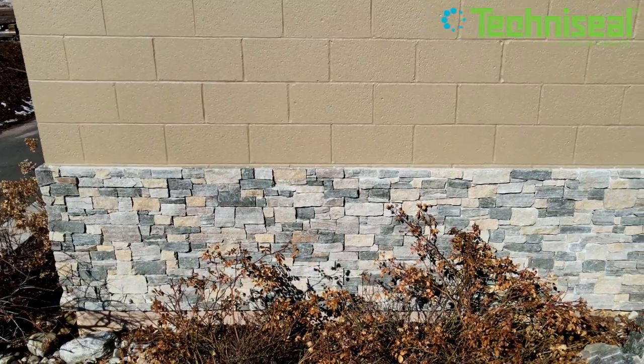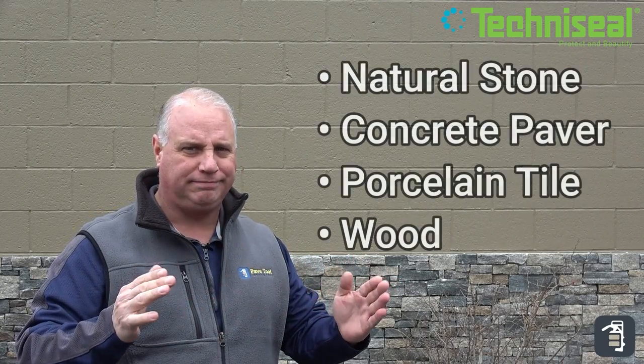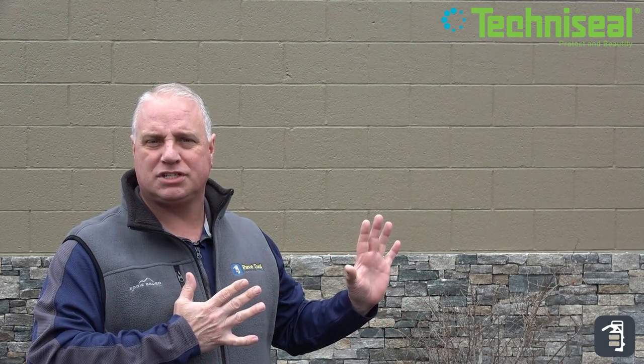This is an awesome product, and as you can see behind me, we used it on our own building. Sticky Stone simply adheres and applies to a veneer stone. It'll stick to nearly any material other than some of your plastics. You can veneer stones such as this on a building or on a home.